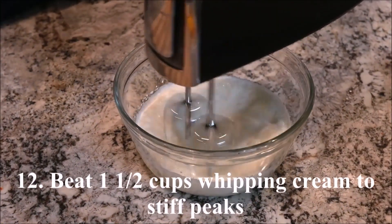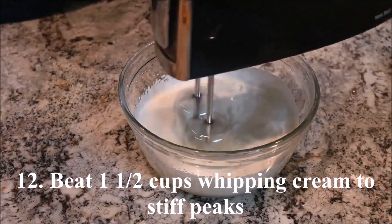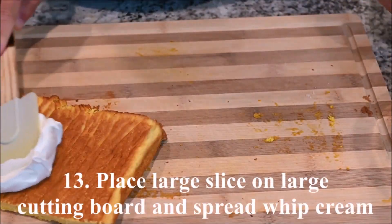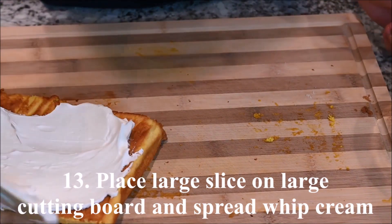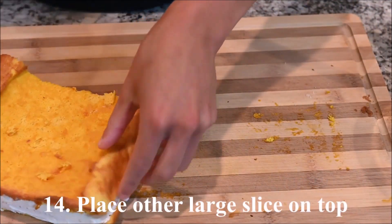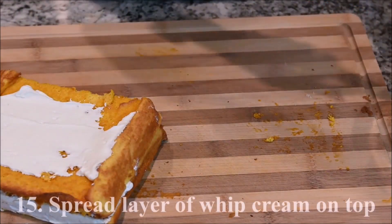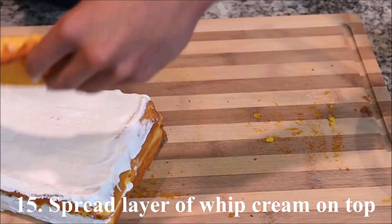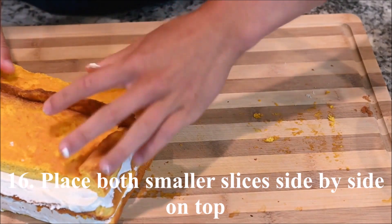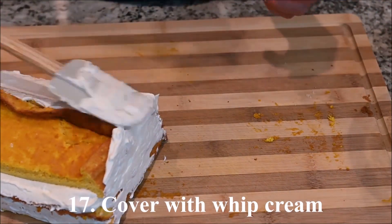Beat one and a half cups of whipping cream to stiff peaks. Place a large cake slice on a large cutting board and spread a thick layer of whipped cream onto it. Place another large cake slice on top and spread a thick layer of whipped cream on top of that. Place both smaller cake slices side by side on top, then cover the entire cake with whipped cream.